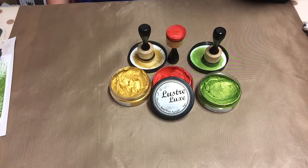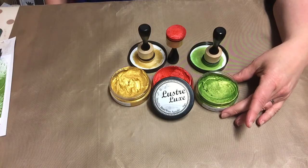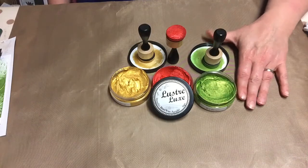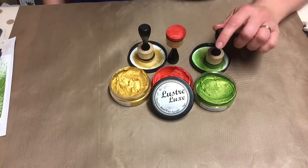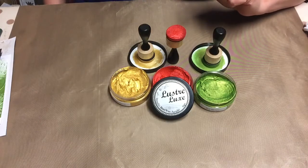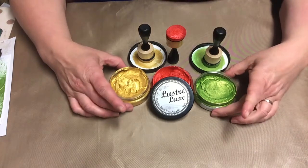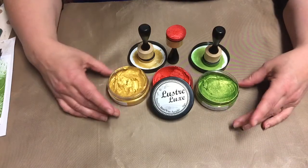Hi guys, it's Marnin here, welcome to my YouTube channel. Today I want to share with you this brand new product called Lustre Luxe from Becrafty. If you follow my blog or come here on my YouTube channel, you know that I am on the design team for Becrafty. They released nine colors and I have got three so far — they only just landed through my door today.